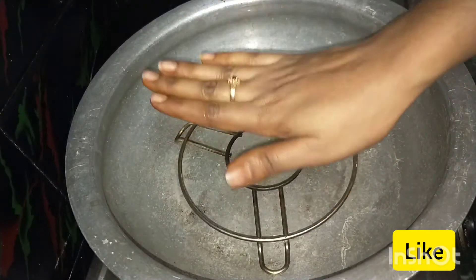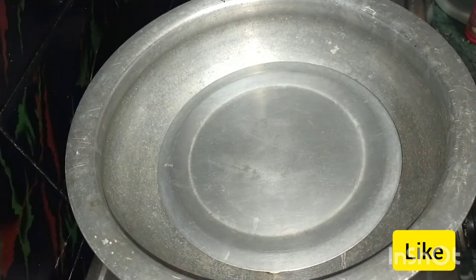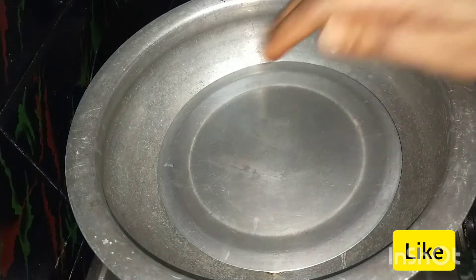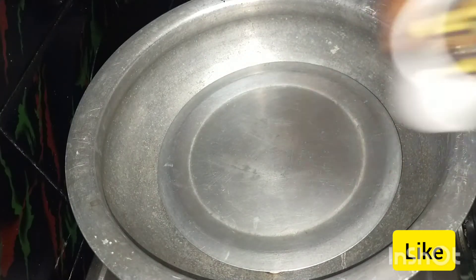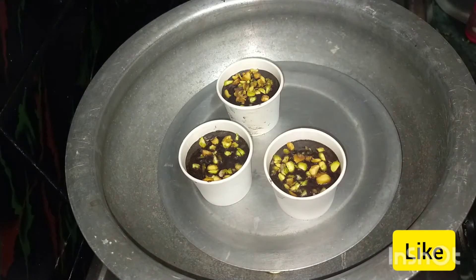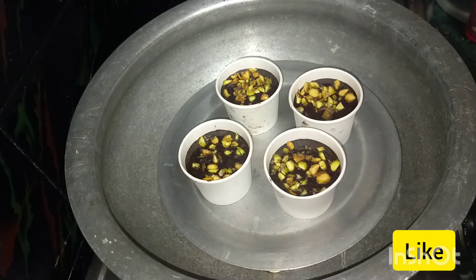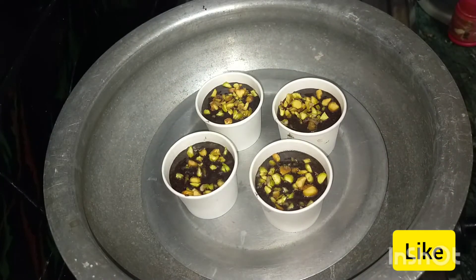Let's put the pan on the heat. Put the pan on the stand and put the plate on the plate. Now let's put the cups in this plate. After 25 minutes,